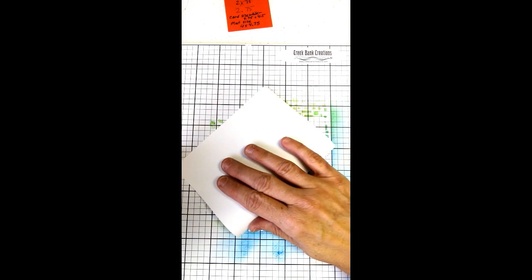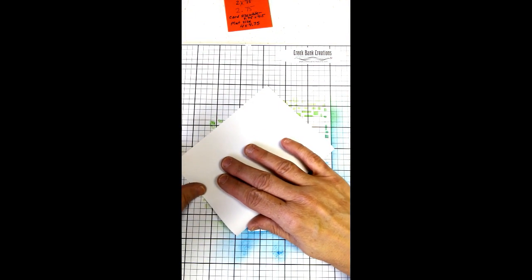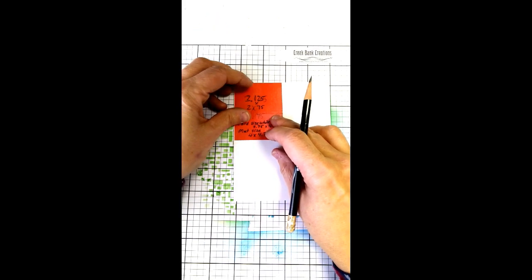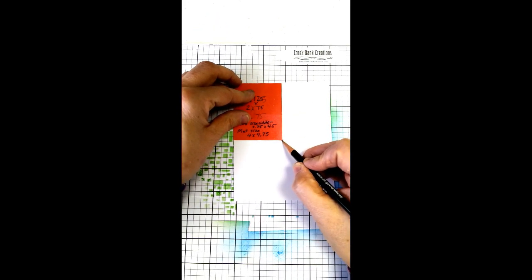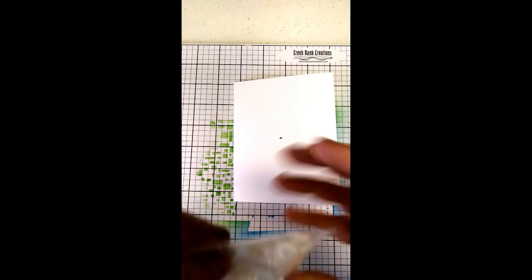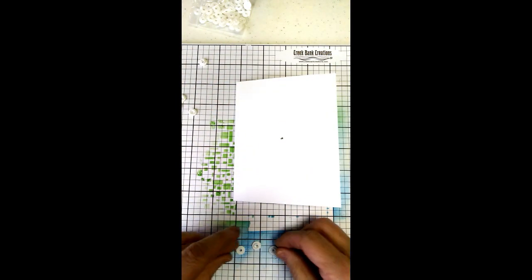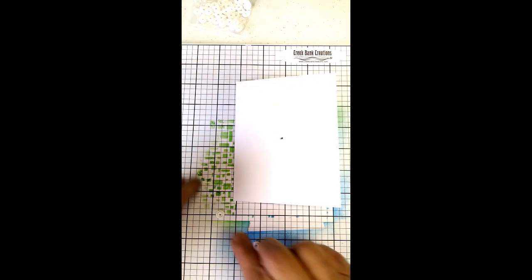We're going to take our standard A2 card and fold it in half, then mark the center point of the card using that little cheater piece we made — 1.125 by 2.75. Now we're going to locate our mechanism and add slide guides to it. Open up the package of slide guides. When you look at the slide guides, you'll see you have tops and bottoms — you want three tops and three bottoms. You have a male and a female, and you need one of each: a small one and a large one.